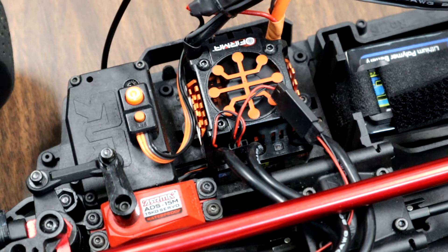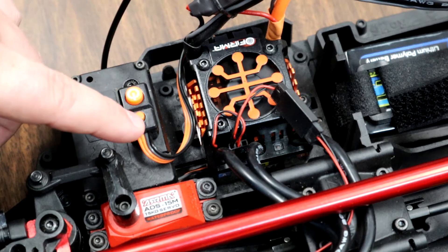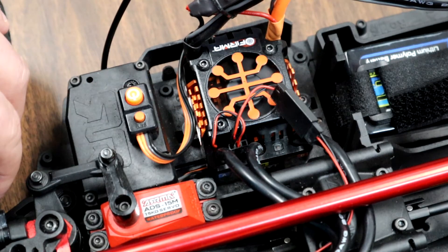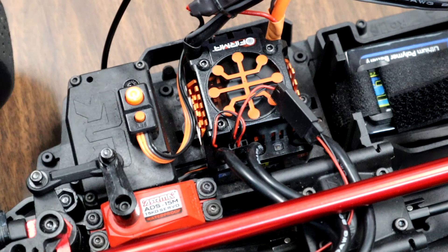Variable 5 is the brake strength mode. We'll press the button and count the blinks: 2, 3, 4 — that's 5 blinks, putting us in variable 5 for brake strength. Press and hold the set button, count 7 blinks — that is the maximum brake strength for your speed controller. Hold the set button down and a long beep confirms that the change has been registered.